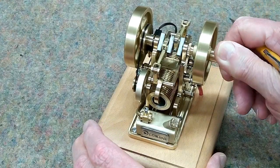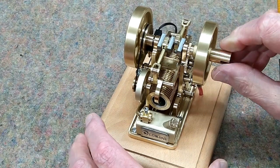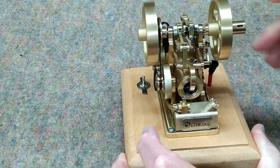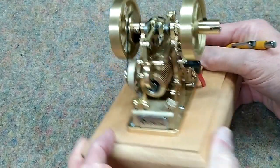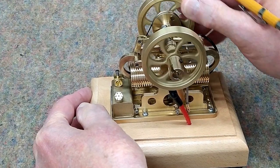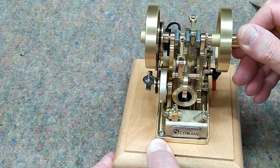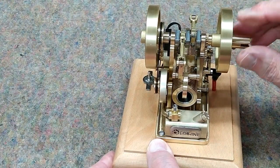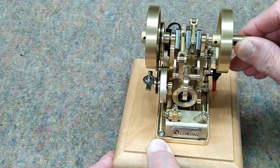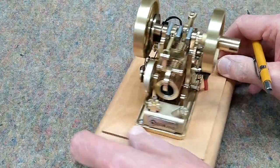We're coming up on compression. We are now at top dead center — that's the power stroke. The cam is engaging with this rocker, opening the exhaust valve. Now we're on the exhaust stroke. Again, we're at top dead center. The exhaust valve has closed. Now we're on the intake stroke, getting ready to compress again. That's the four cycles.